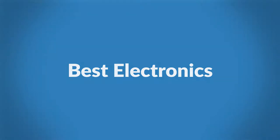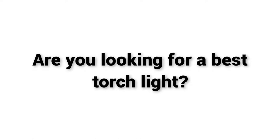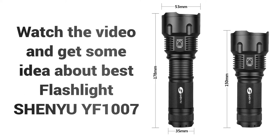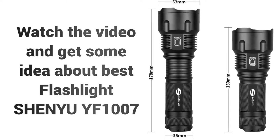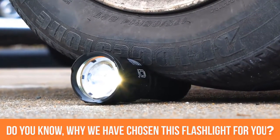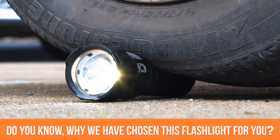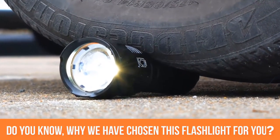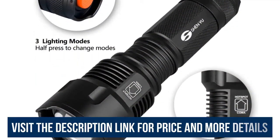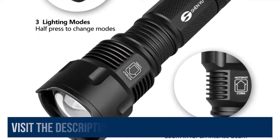Welcome to Best Electronics. Are you looking for a best torchlight? Watch the video and get some idea about the Best Flashlight Chain UI F1007. Do you know why we have chosen this flashlight for you, although there are so many types of flashlight in the market? Watch the video up to the last and we hope you will agree with us why this flashlight is best for you.